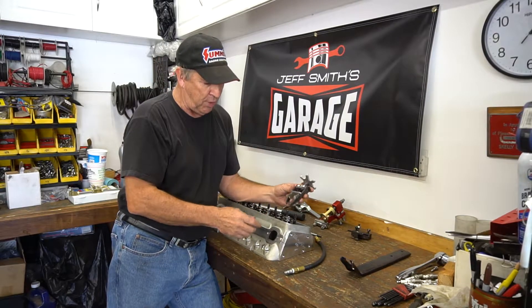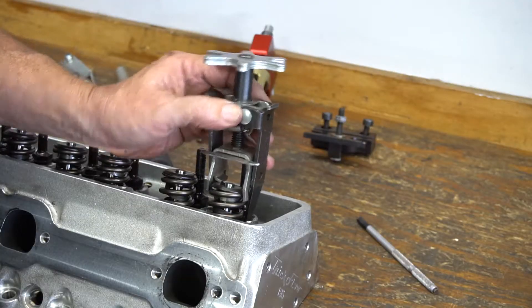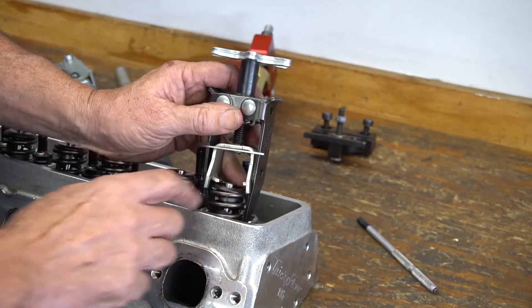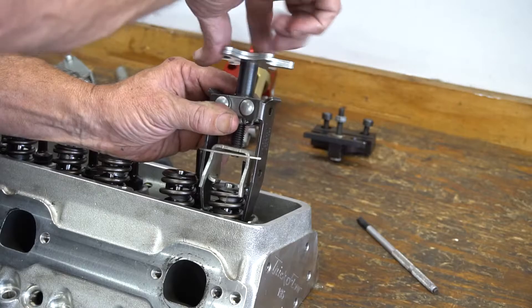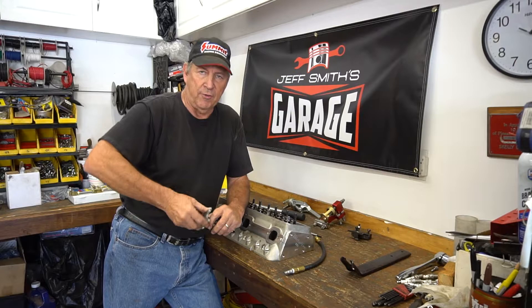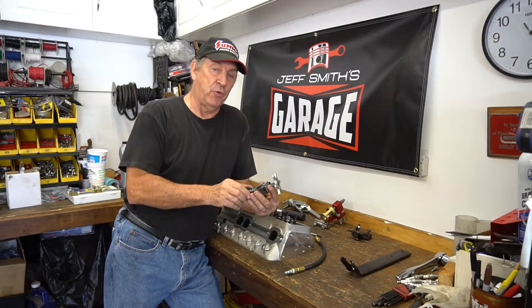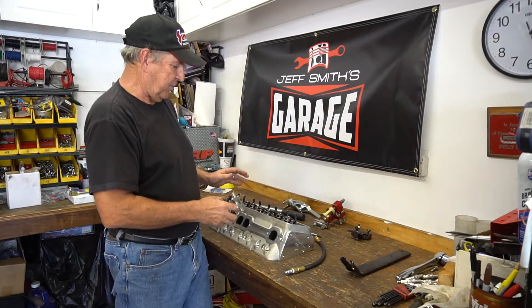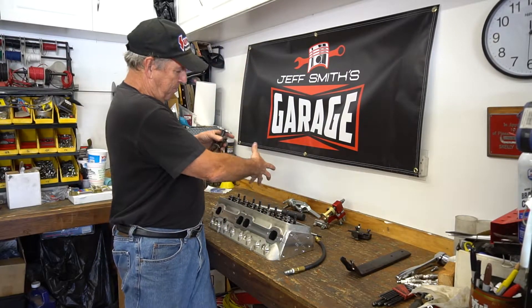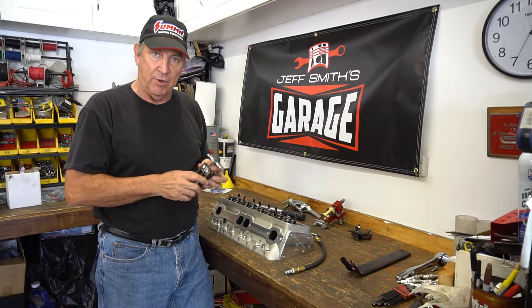The next step up from that tool uses threaded leverage to compress it. These slip into the spring itself — these little arms contact the retainer and pull the spring up by tightening this adjuster — and that compresses the spring. The problem is this gets really difficult even with mild spring pressures; it's kind of a pain. The nice part about this tool is it will fit in tight places. If this is the back of the engine and there's a power brake booster right here, this might be the only tool that can actually get in there and do it.